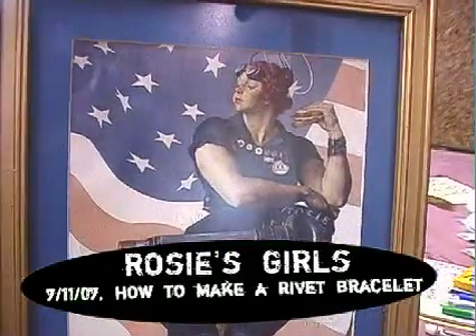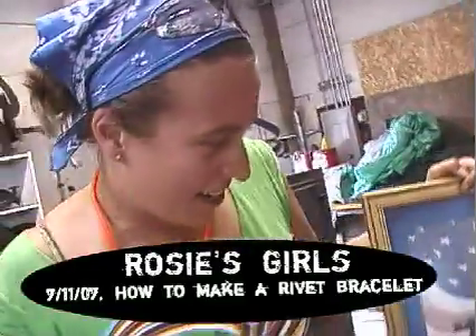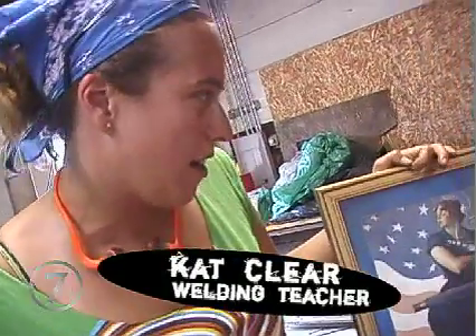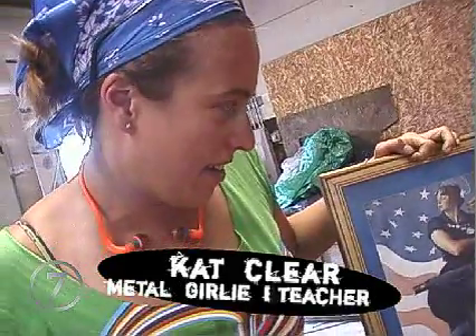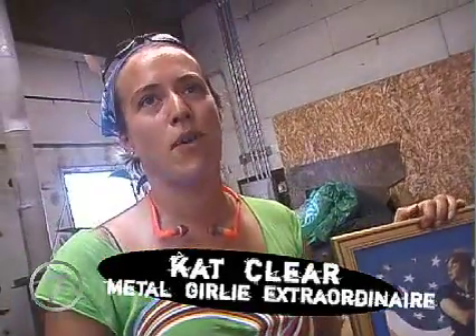This is Rosie the Riveter — she's our icon. She's not a real person; she's a fictional character that was developed to represent six million women in World War II who joined the workforce and helped do work in factories and manufacturing in order to keep the economy of our country going. She represents them, and also represents us because we're a group of women working with tools and learning new things all the time.